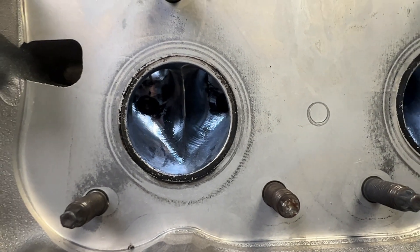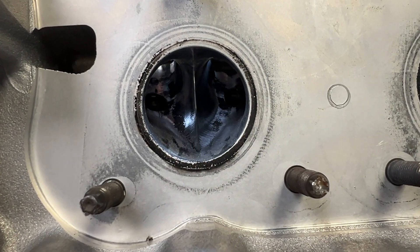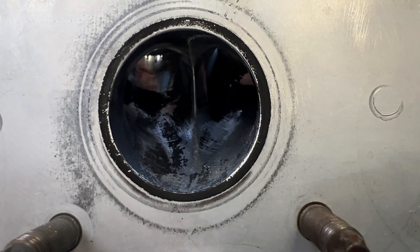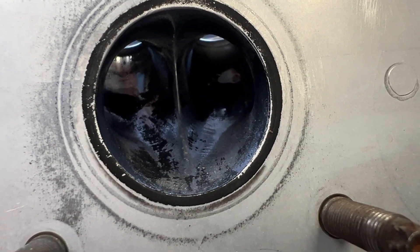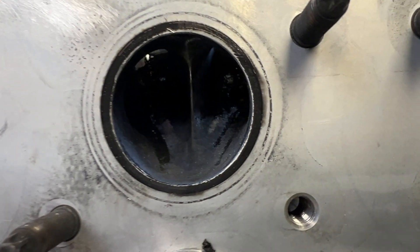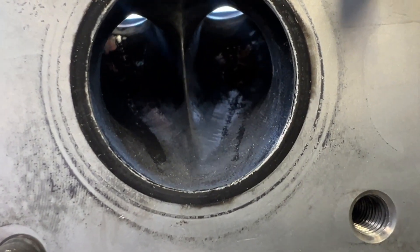The exhaust port actually looks like there is some oil going through it. There are other issues, so I'm not going to say it shouldn't have oil going through it. There was some oil in the chamber. The shop did do a leak down and they said the short block was good.